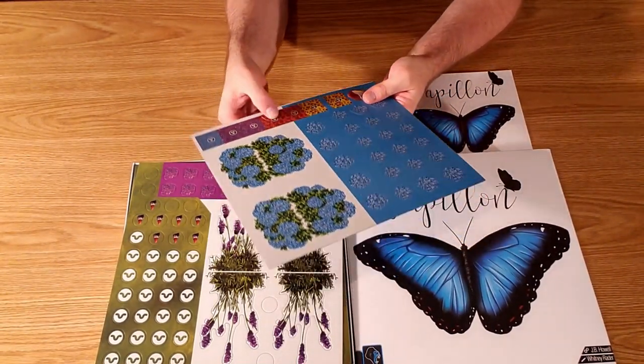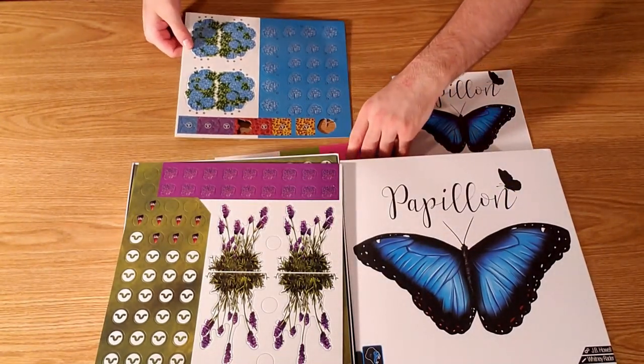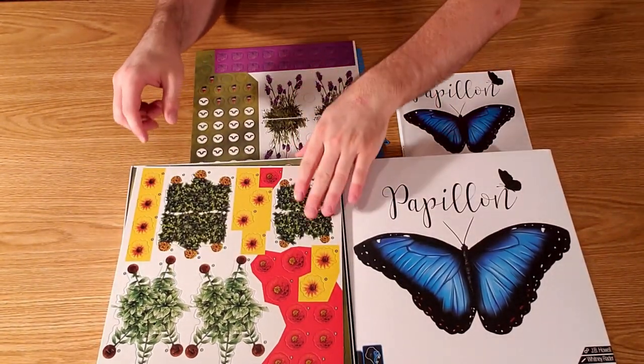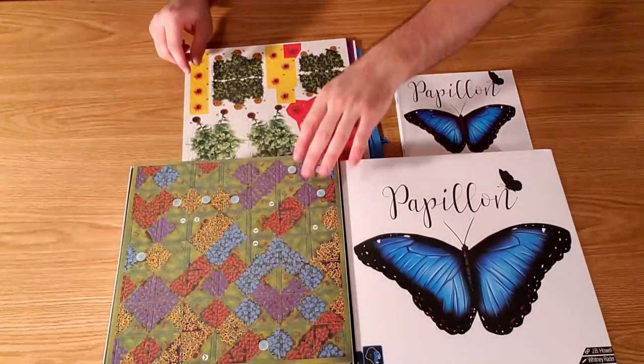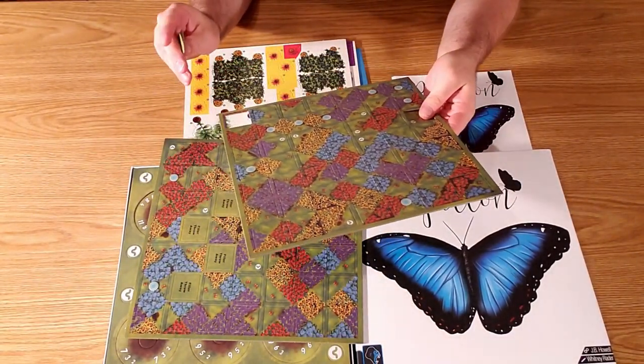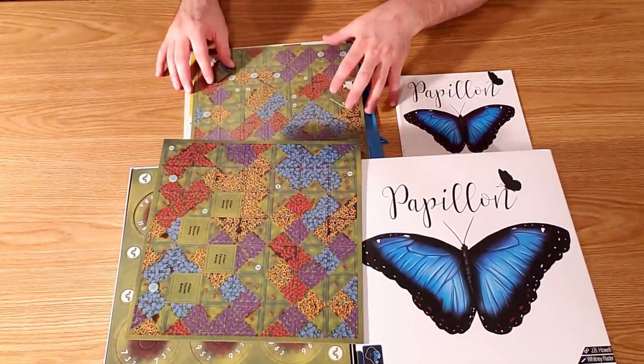This punch board is pretty terrible. You have to be very careful removing these components so you don't tear them. That said, these flowers do look really nice when they're fully built — they end up being three dimensional flowers with little extrusions that you can clip onto.